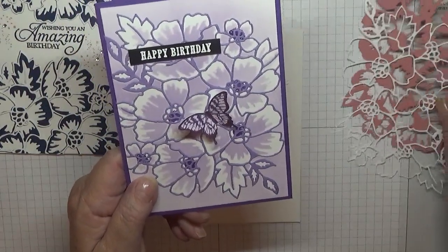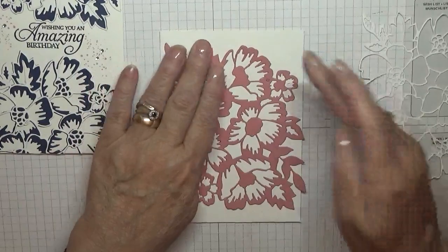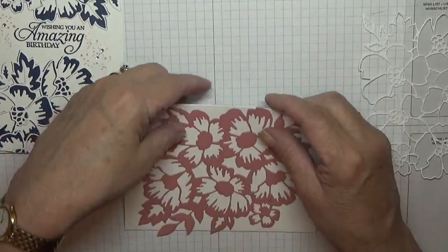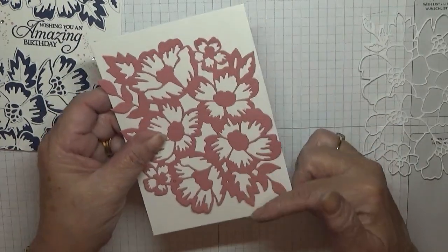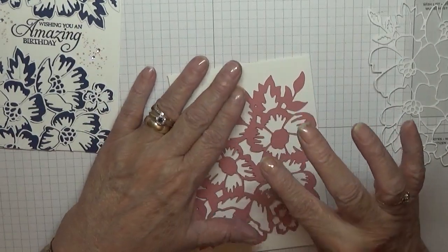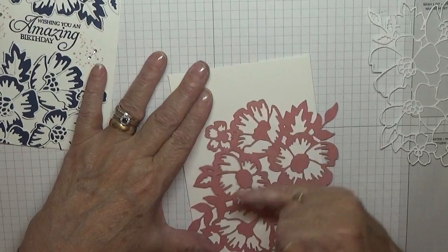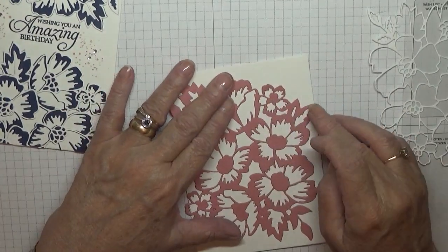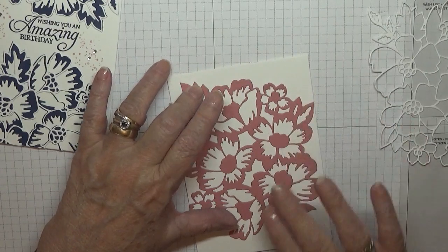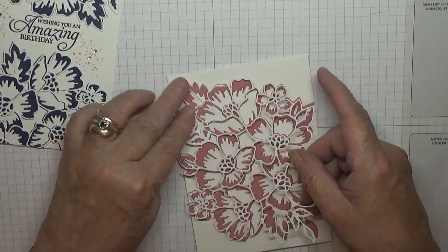These dies are hard to cut out on my Big Shot — it wasn't cutting out down the middle, only cutting around the edges. What I had to do was keep turning it round, put one edge right to the edge of the Big Shot, then turn it over, put a thick piece of card and the glass plate on top, and run it through a couple of times. That's how I got it cut out in the middle. I know the bearings are gone on it, and I know someone who might look at it for me.